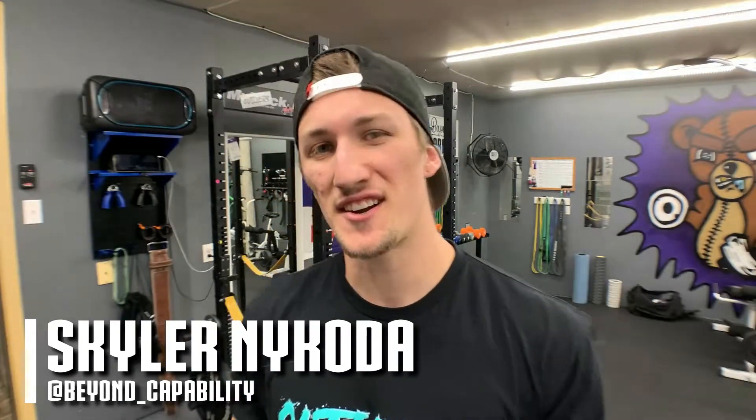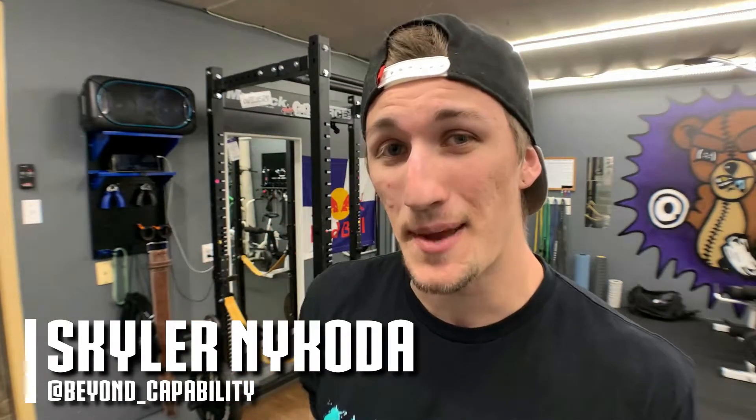If you clicked on this video, chances are you're thinking about buying the Force USA MyRack. You might want to watch this first. Let's get into it.